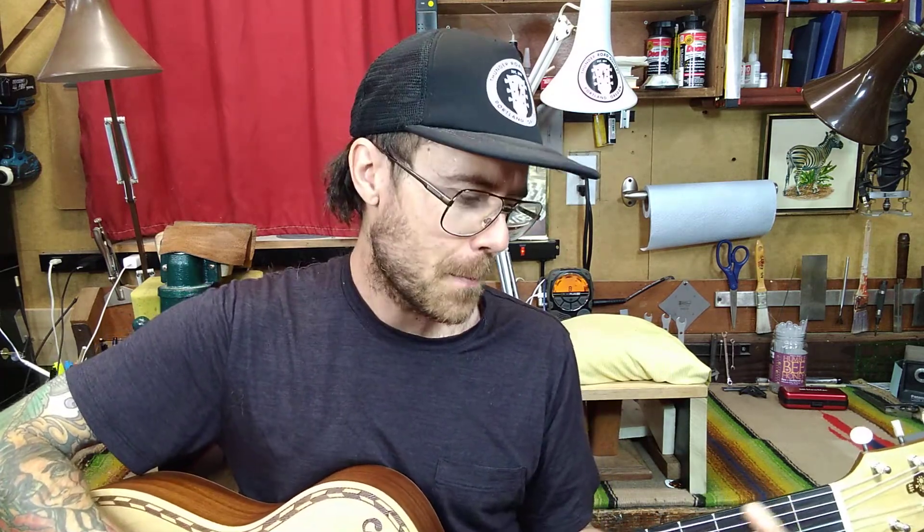But here's some subpar Nate Wood guitar playing on this thing.